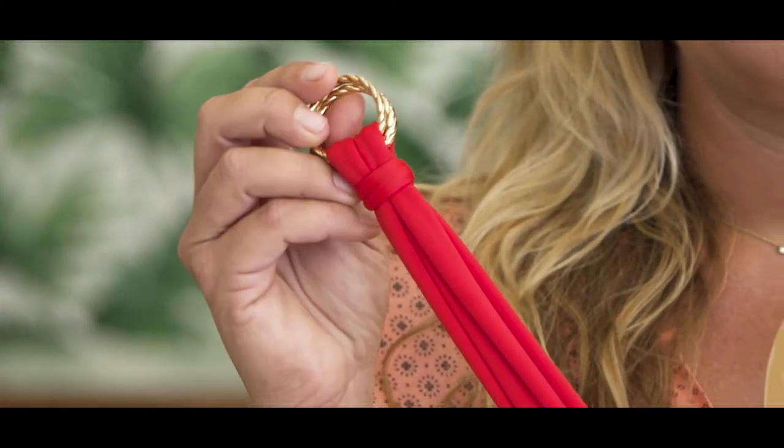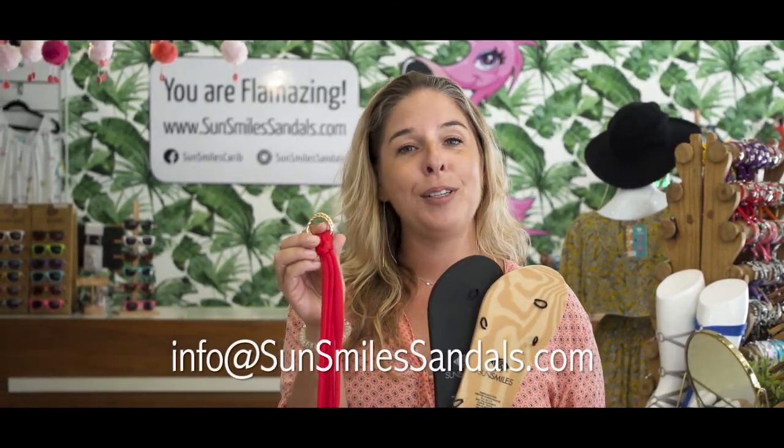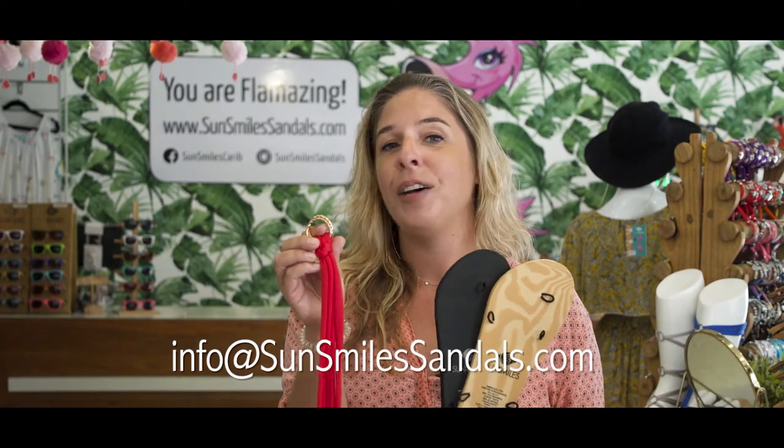This way you keep them nice and clean and they last for a long, long time. If you have any questions about this, send us an email at info@sunsmilesandals.com and we'd love to tell you more about it.